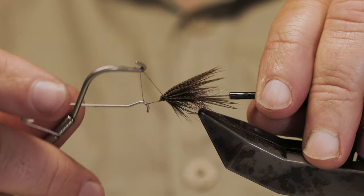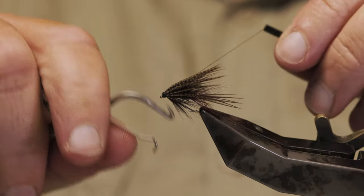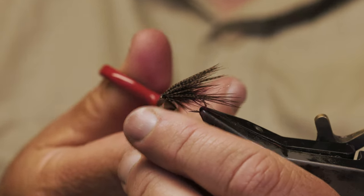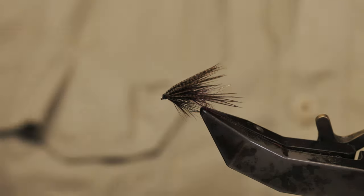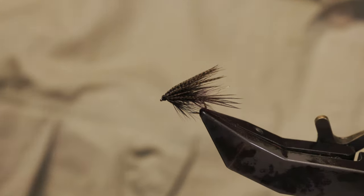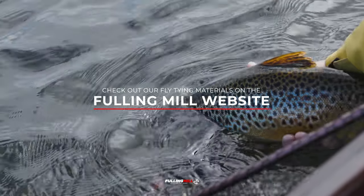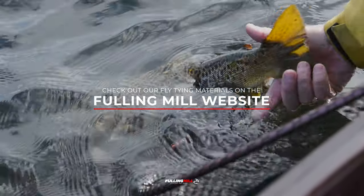So we'll move on to the next one. Do you know what we might do — we'll do a quick Dabbler with the straggle. We'll do another claret Dabbler. Let's do it.